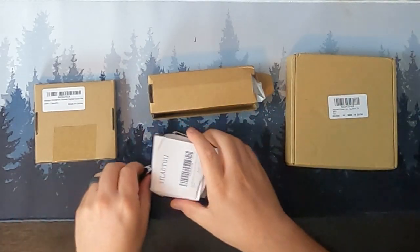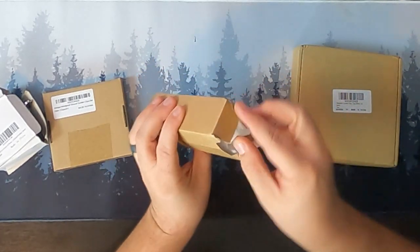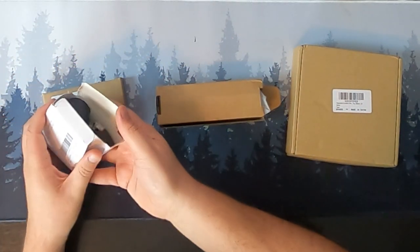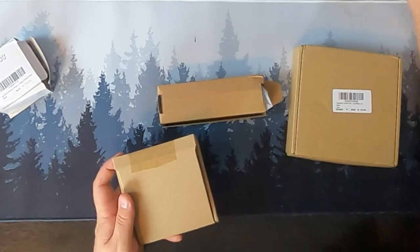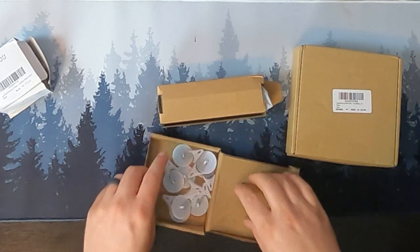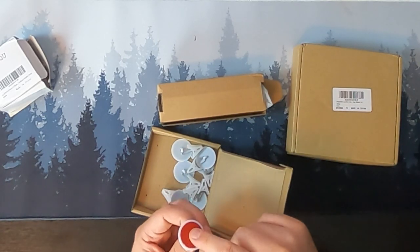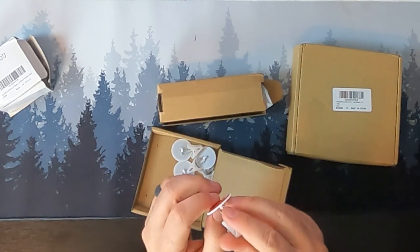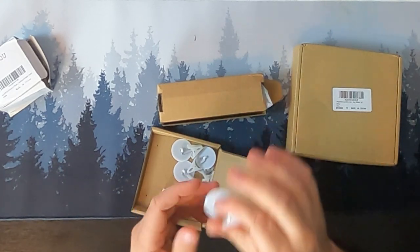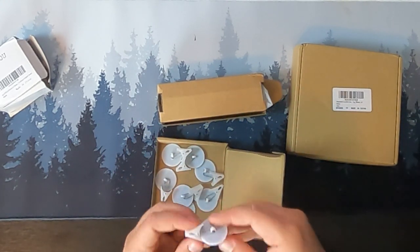We're going to start by unboxing all these guys. Let's start with the cheapest one. This is exactly how everything came — stuffed in one bag together. This one is missing the top tab on the package; this package is completely destroyed. But this right here is our cheapest one. So this is the Amoy eight-pack shower curtain clip set — an adhesive clip set where you stick this onto your wall in your shower, and then you clip your shower curtain to it every single time.